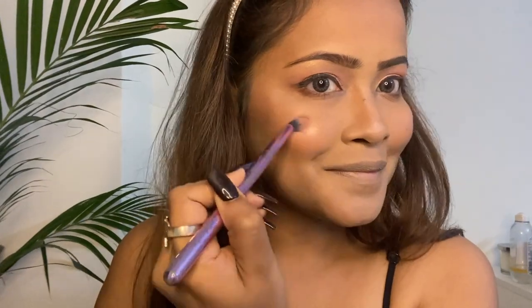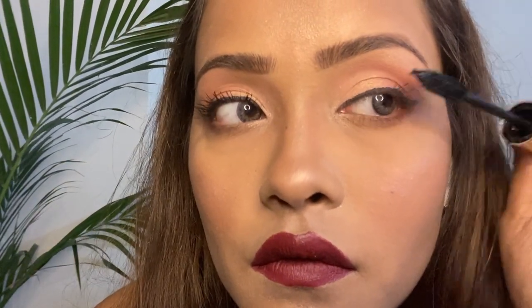One of the best things that man has created is a lipstick. Today I'm using this lip crayon from Nykaa, which is a dark wine shade. And I can never leave home without a mascara, so I'm using this Maybelline Colossal Mascara.